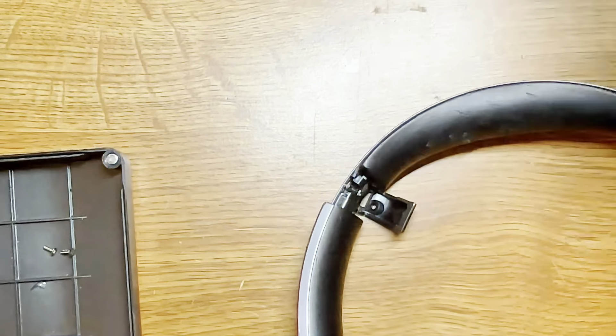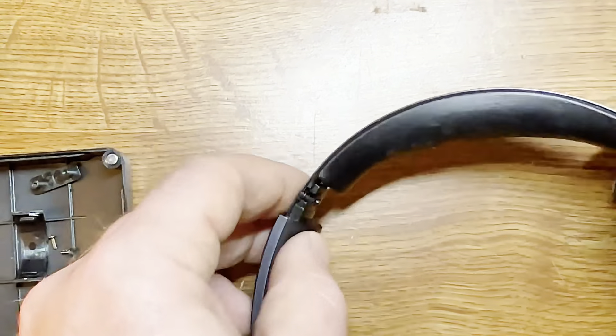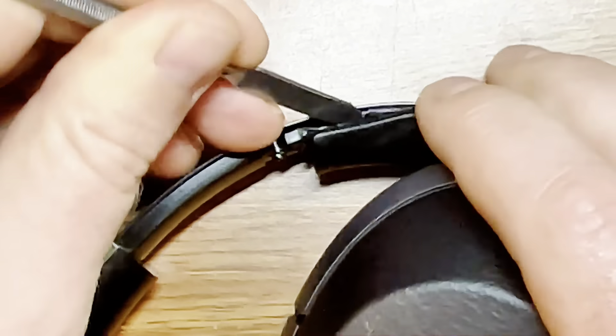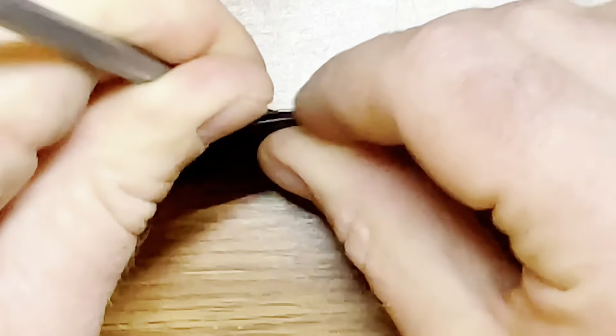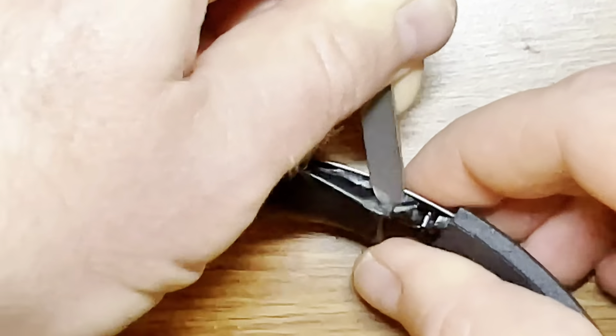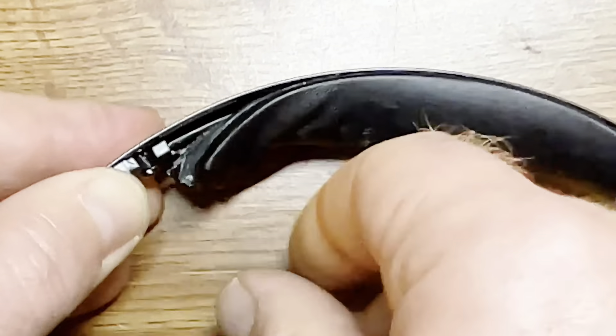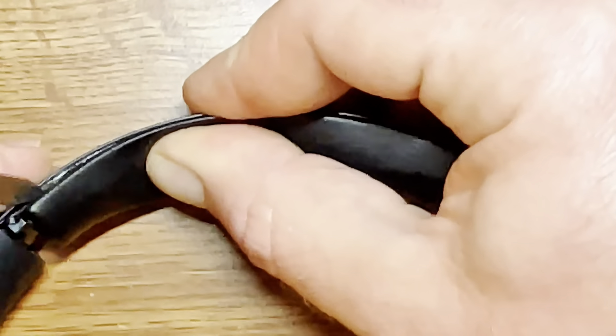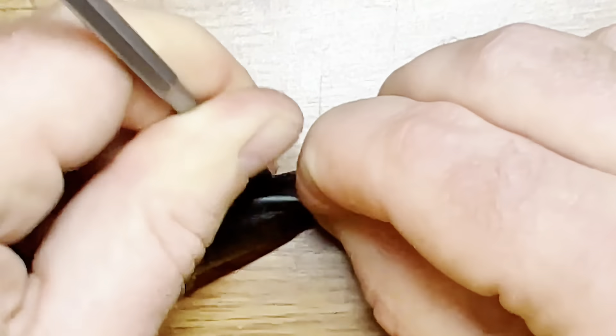Once the screws are unscrewed, you can remove the plastic components, put them aside, and the headband pad just peels off. You kind of want to pry it apart because it is on there pretty good sometimes. I'm using a small spreader-type tool, and then once it's loosened up on both sides, you can use your fingers.